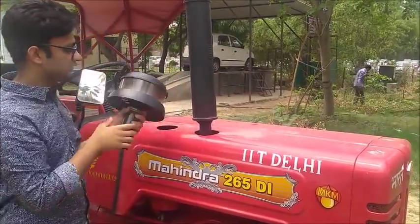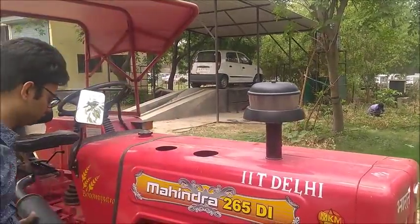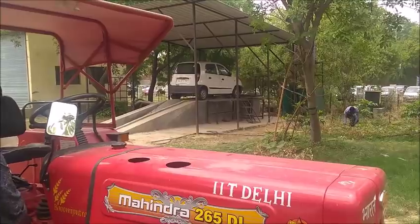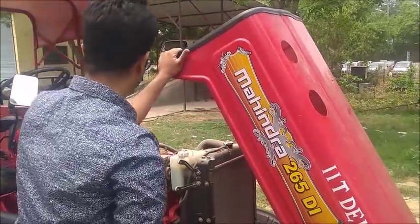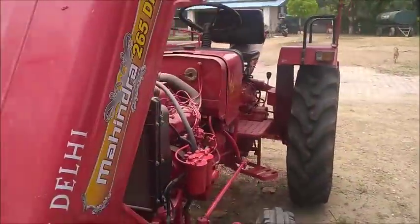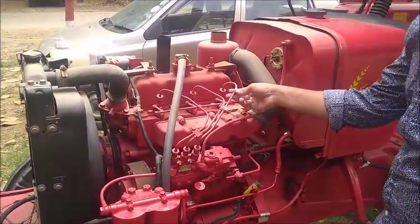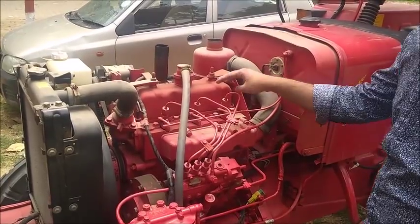This is the air filter system. These are the exhaust pipes with the final exhaust coming out. It is a three-cylinder diesel engine with three cylinders.